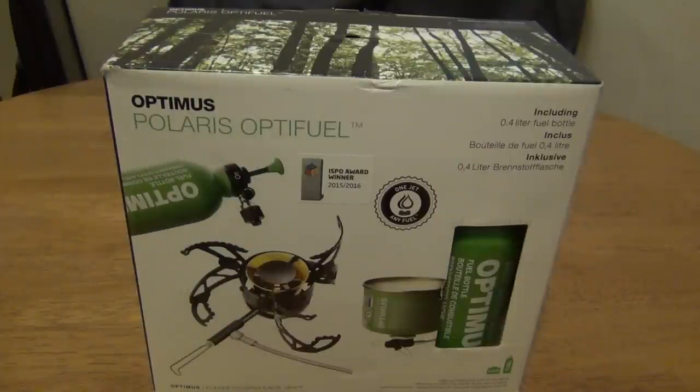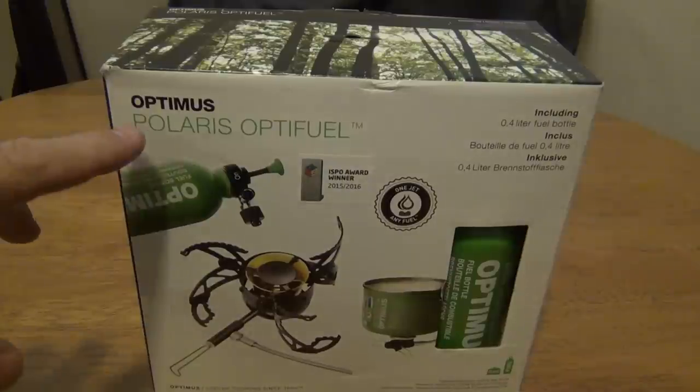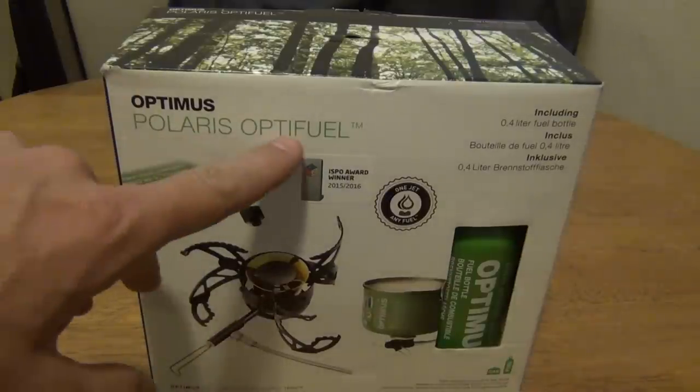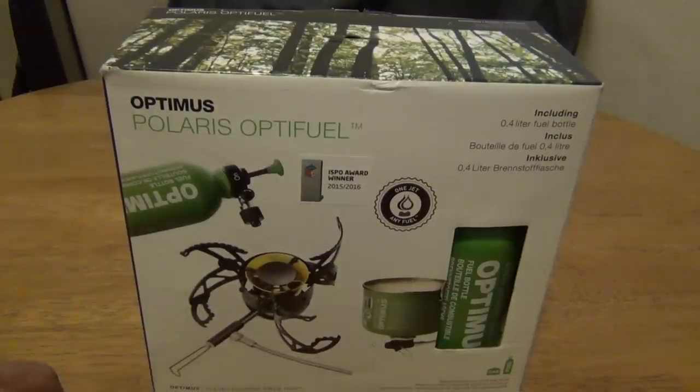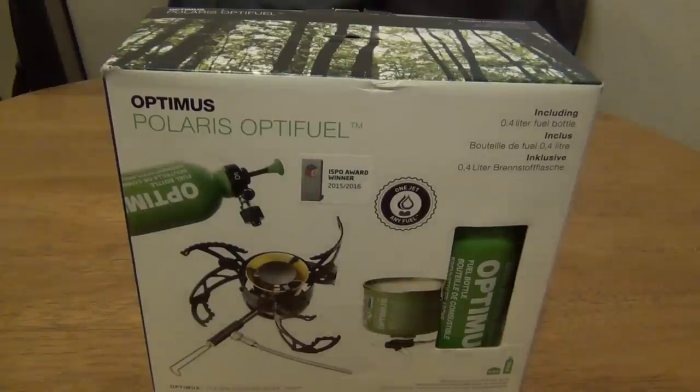Hello everybody, welcome back. Jiu Jitsu 2000 here today. I'm back with an interesting video for you. Today I'm going to talk about the Optimus Polaris Optifuel stove. This is a very neat stove.